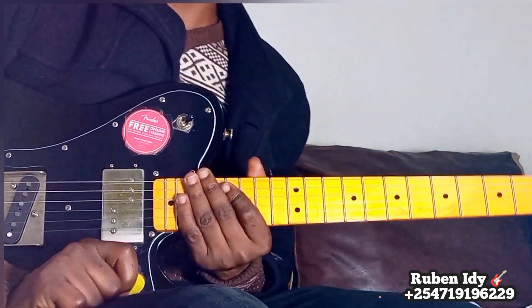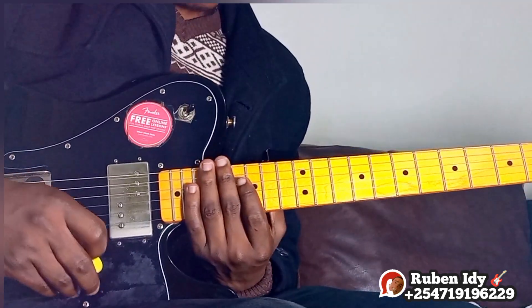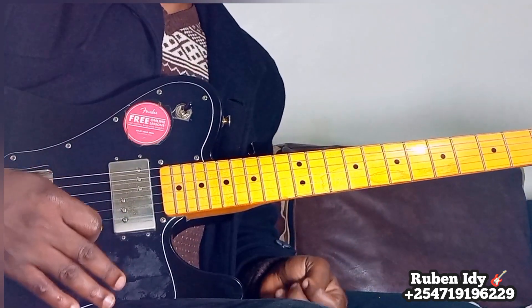Hello guys, welcome to this beautiful seben, a climax seben. A beautiful melody, so let me show you how you can play this. It's very beautiful. And it has some beautiful techniques that can help you to create something else.